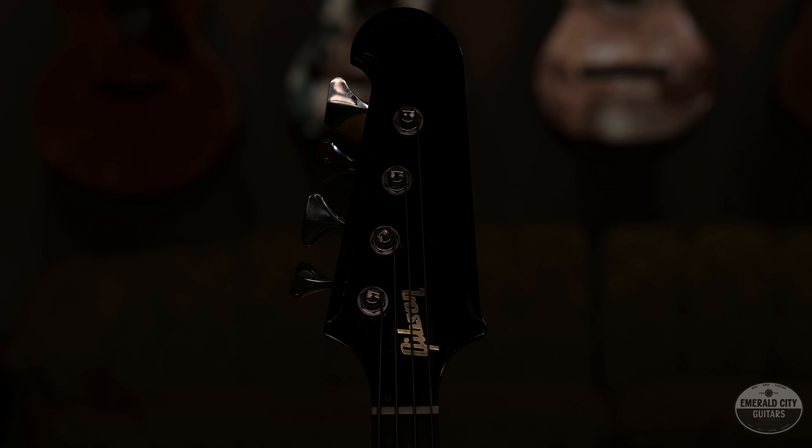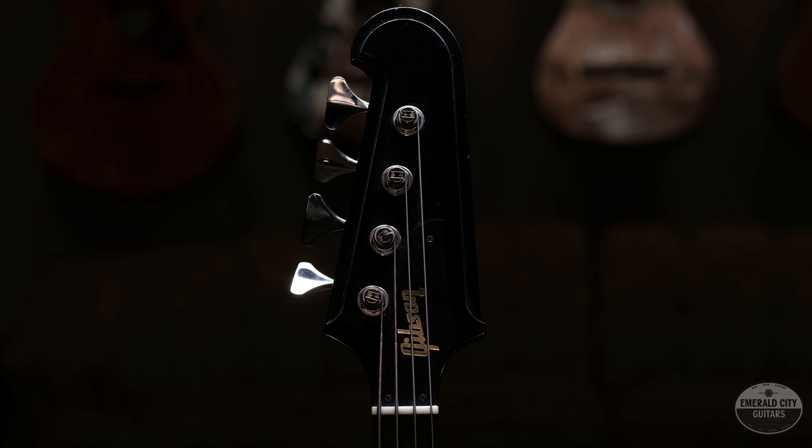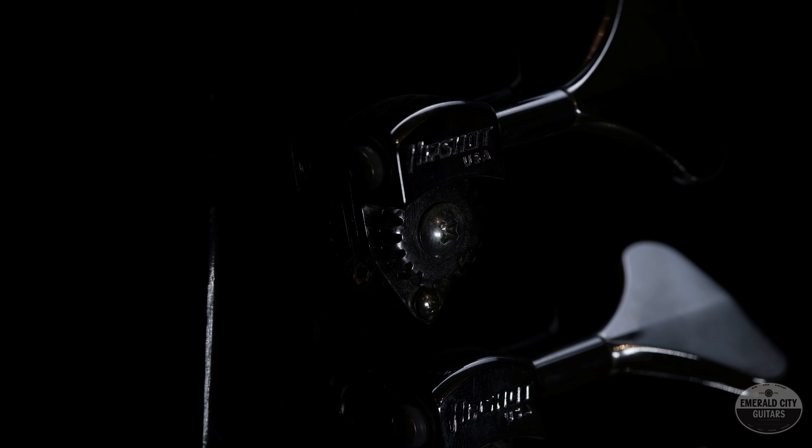In the case pocket you have all the original hardware and electronics from Gibson, if you did want to return it back to factory specs — which I sure wouldn't do. This is way better than what Gibson put on this bass. He also had lightweight Hipshot tuners installed, a really high-grade tuning machine, much lighter than the standard ones Gibson put on there.